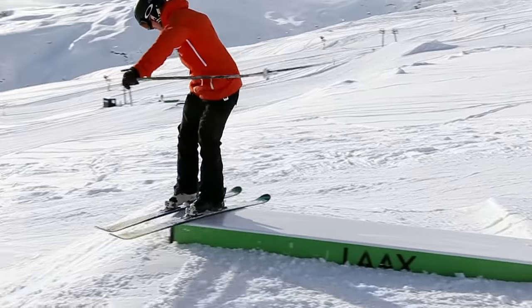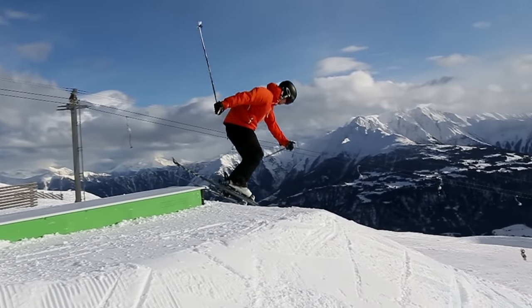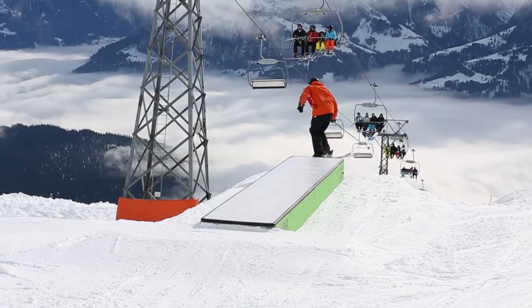Trick 9: box slide forwards. You can start like that — do a late box slide and then jump on using that shifty technique called counter rotation. As you get more comfortable, increase the size of the box. Later on you should learn locking as well.